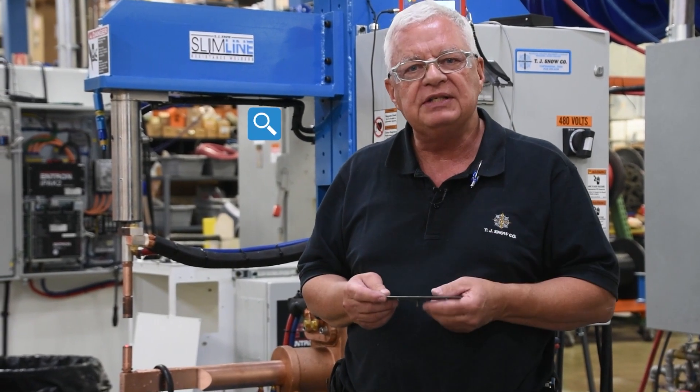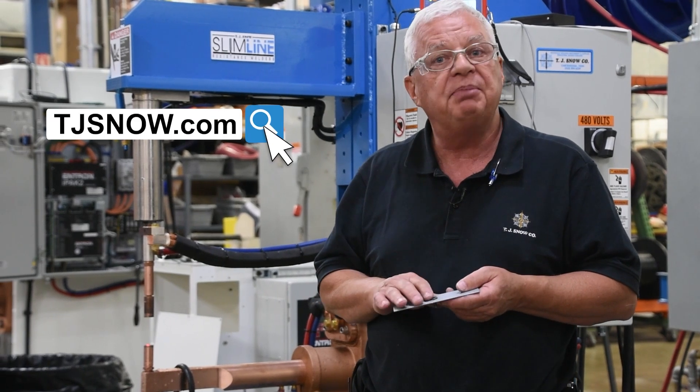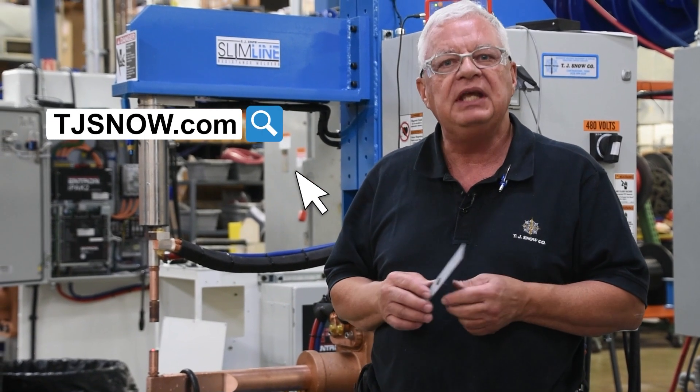If you have any questions on the proper way to do a projection weld, talk to us at TJ Snow. Take care.